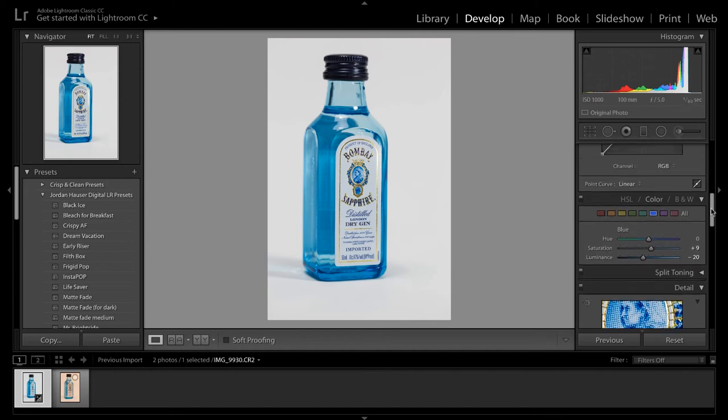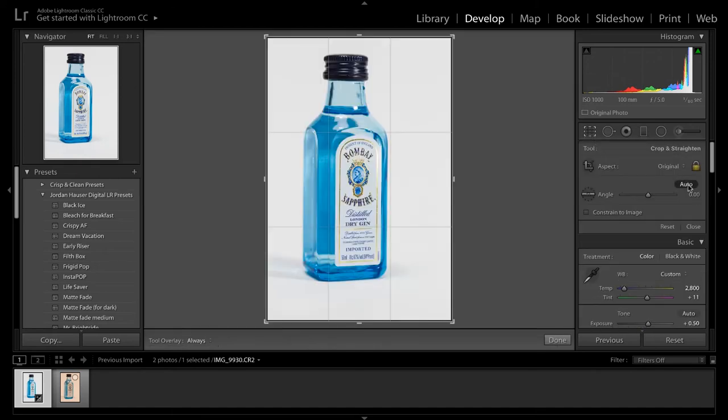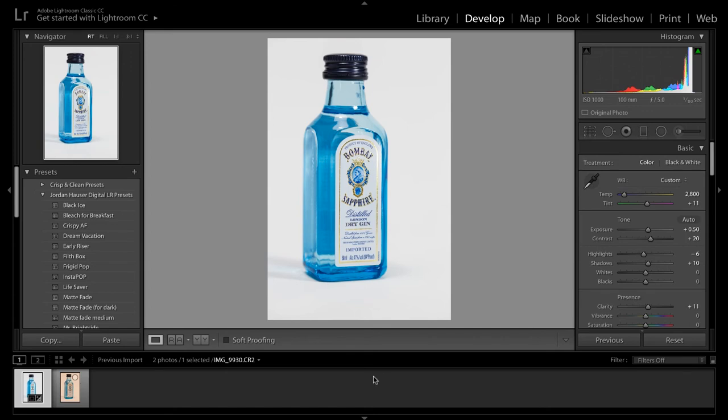I'm going to brighten this a tiny little bit more. I'm pretty happy with that. The only last thing is to straighten the photo — and we were pretty damn close. Here is the original straight out of camera, and here is our final photo. Like I told you, it is possible to get professional results on a budget. That was DIY lighting at its finest — everything we used today totals about 35 bucks.